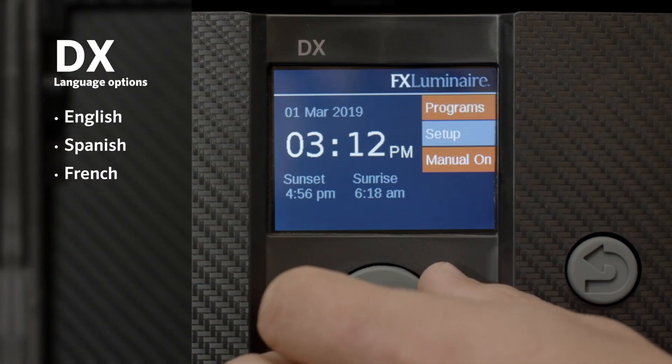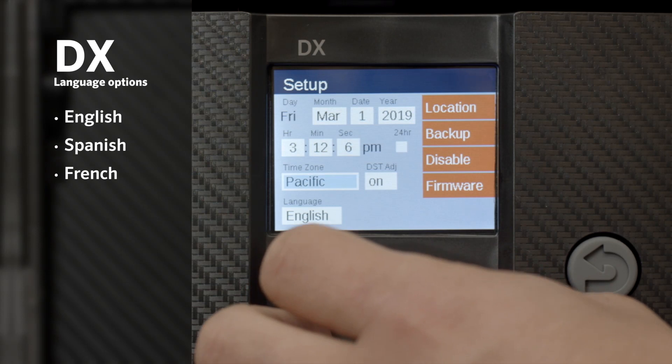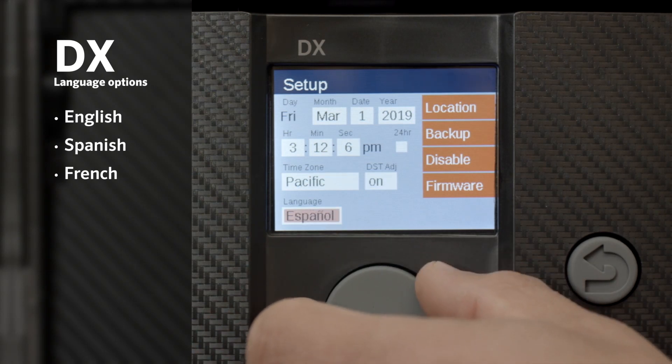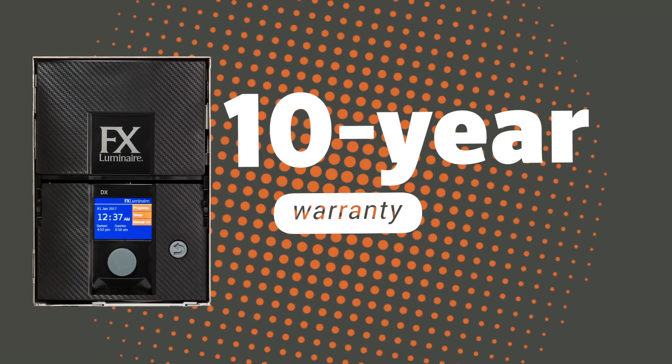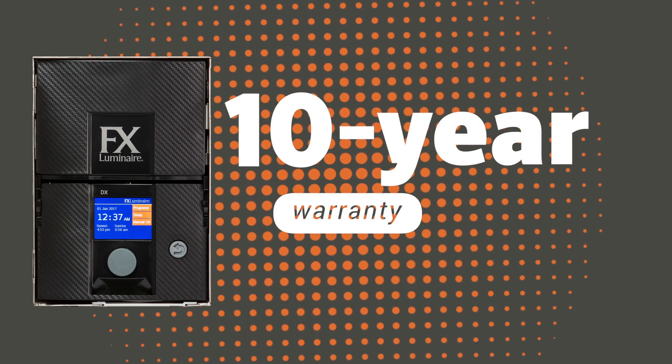For end-user needs or added convenience during installation, the DX display can be configured in English, Spanish, and French. The transformer comes with a 10-year limited warranty.